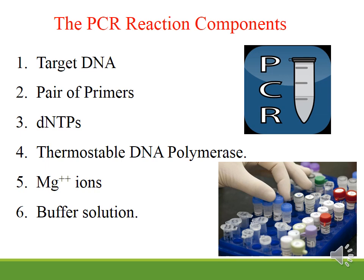Thermostable DNA polymerase is the enzyme that catalyzes the reaction. It needs to be thermostable for the polymerization of DNA. Magnesium ion is the co-factor of the enzyme. Buffer solution is used to maintain the pH and ionic strength suitable for the reaction.